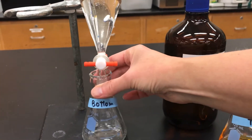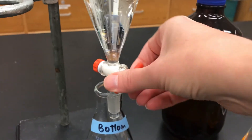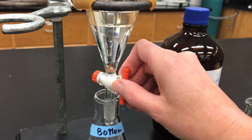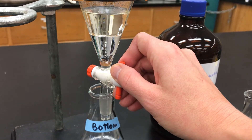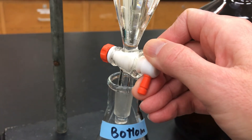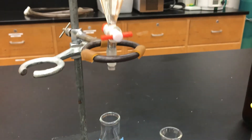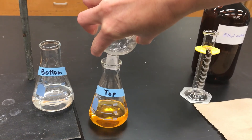After that second extraction, you want to separate the layers the same way as before. Take off the stopper and drain out the bottom layer, stopping when the interface is right at the stopcock. I go a little slower as it nears the stopcock and then stop right there. Then I pour out the top layer and combine it with my previous top layer, because the goal is to pull molecules into that top layer as much as possible — they're all the same thing, so you may as well combine them together.